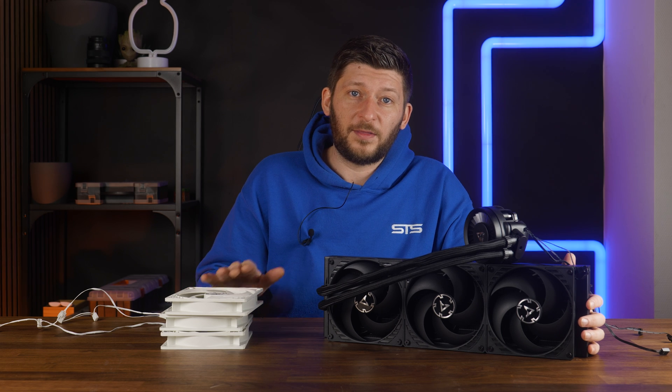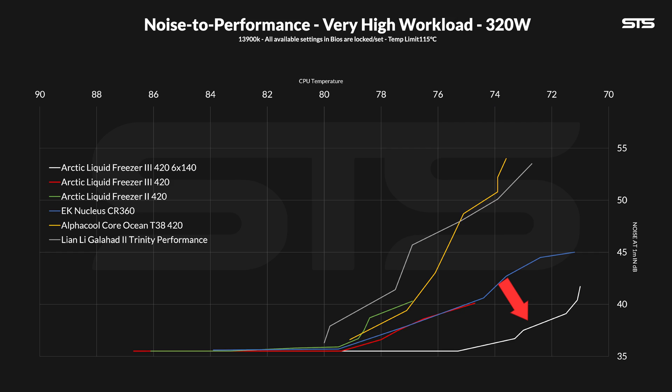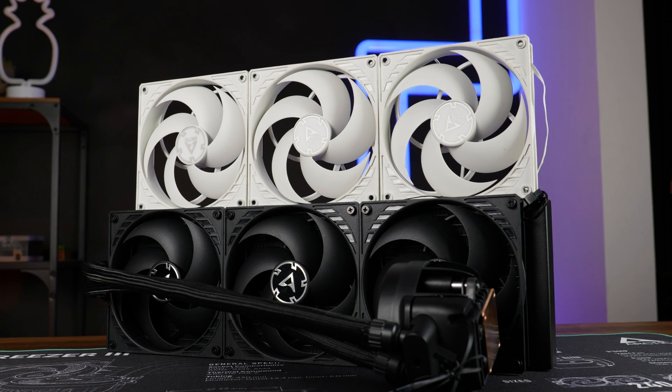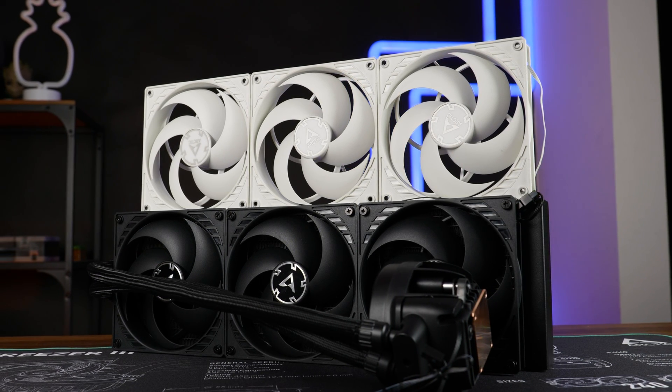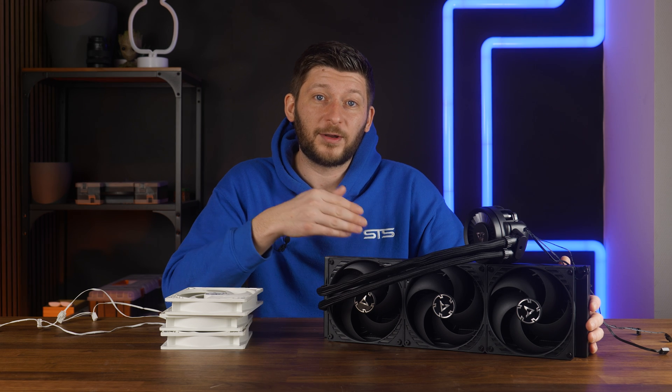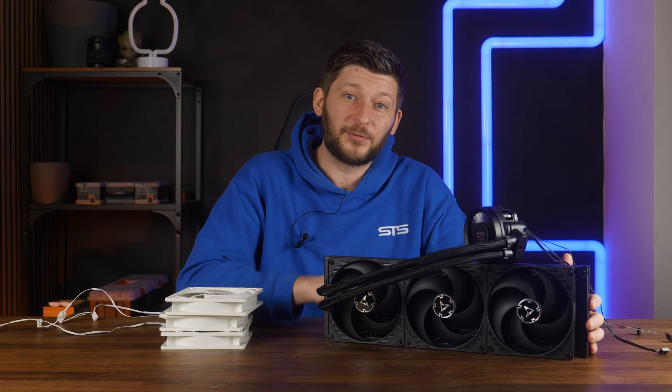I understand this isn't doable with three fans, I get it. But the P14s are clearly not strong enough to get everything out of the radiator — this line proves it. And they could have tried; anything in between would have made the LF3 the best-in-slot noise-to-performance king. Right now Arctic just shares that spot with the Nucleus, whereas the Nucleus can go on for longer.